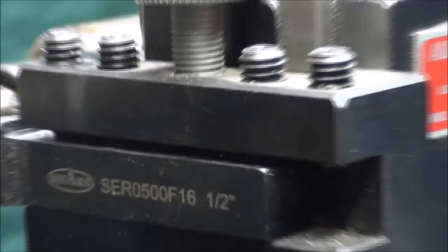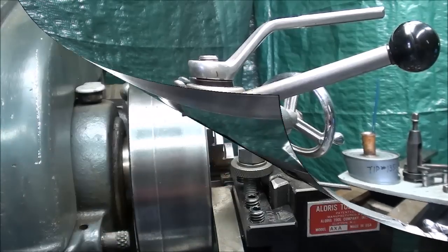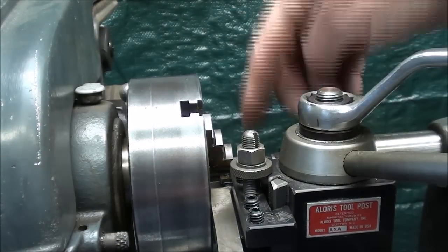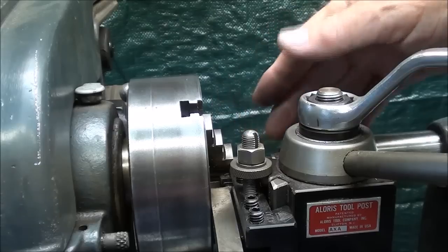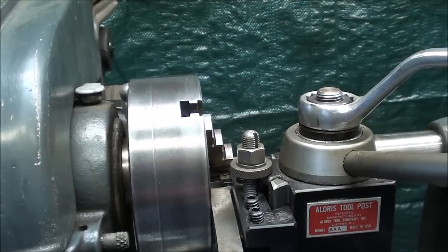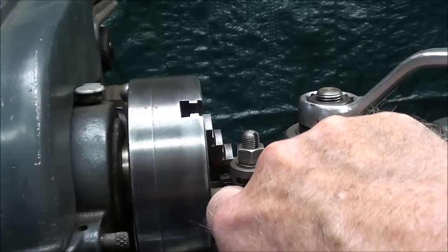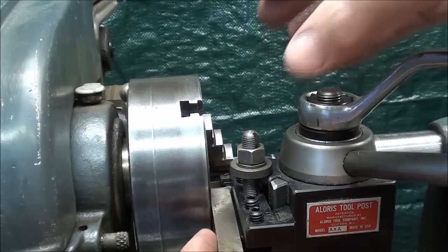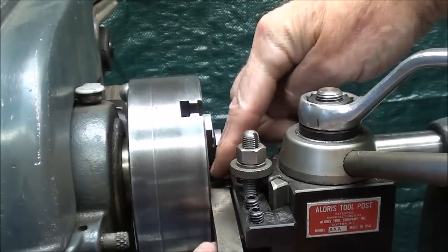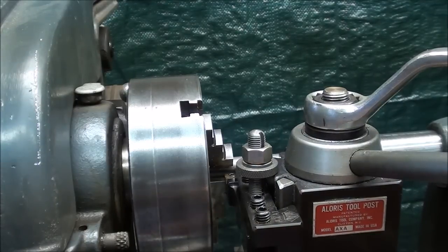With an Alorus holder you just tighten it right here. Your tool needs to be perpendicular with the work — square with the chuck, or 90 degrees. There are two ways of doing it. With this type of tool, I put a parallel in between the tool holder and the face of the chuck, and that squares it up nicely. I swing it back and forth until it's parallel and even, then back it out, remove the parallel, and it's set.